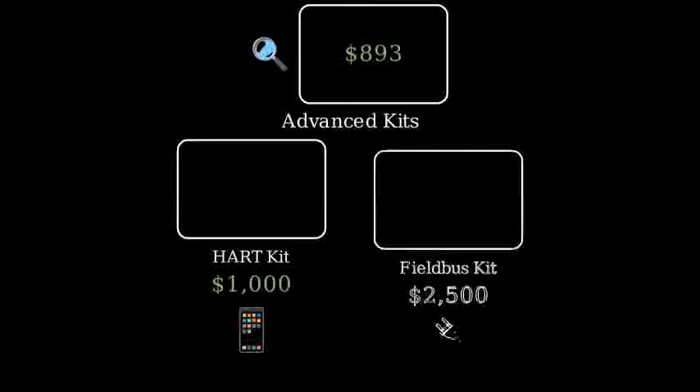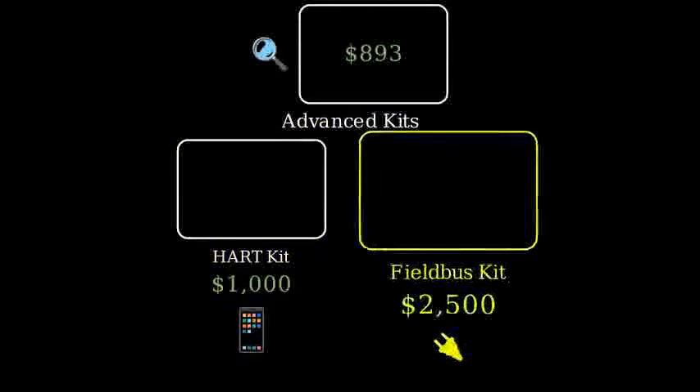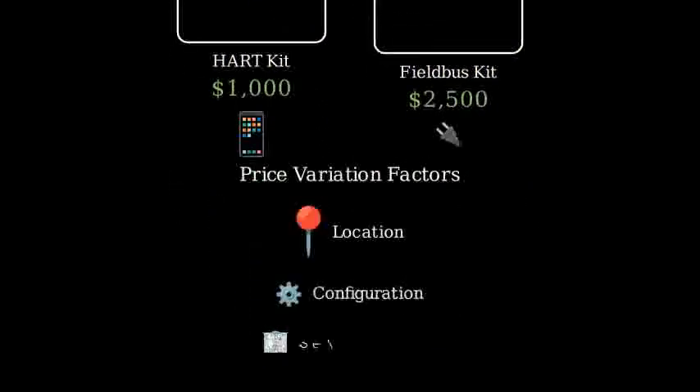Several factors can affect the final price of your calibration kit or service. These include your location, specific detector configurations, and your chosen service provider.